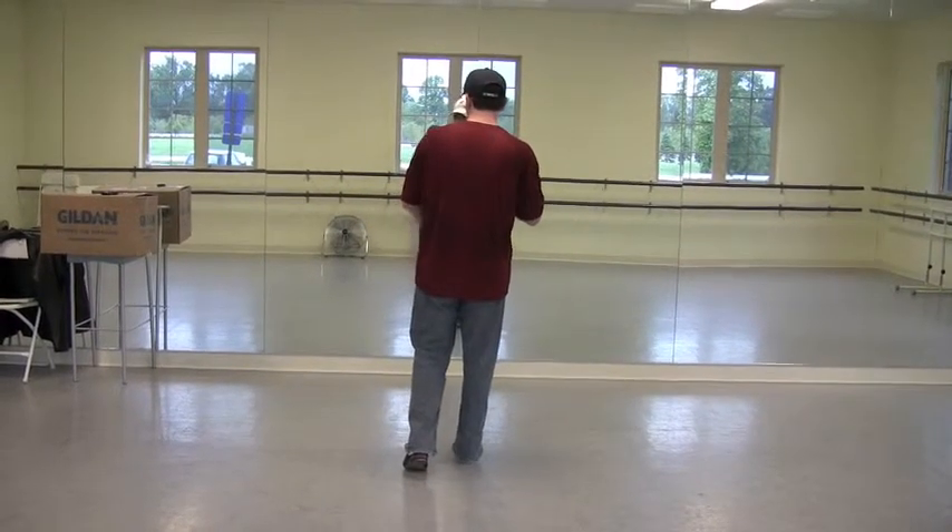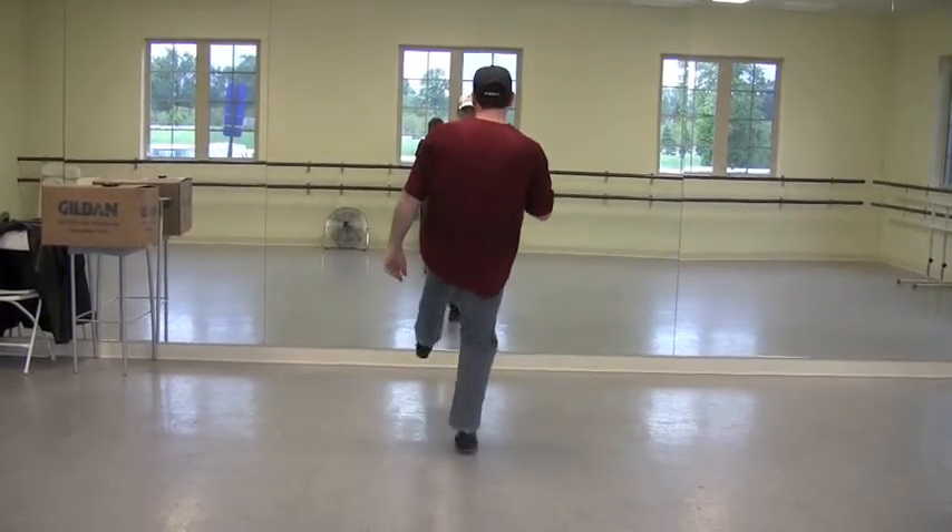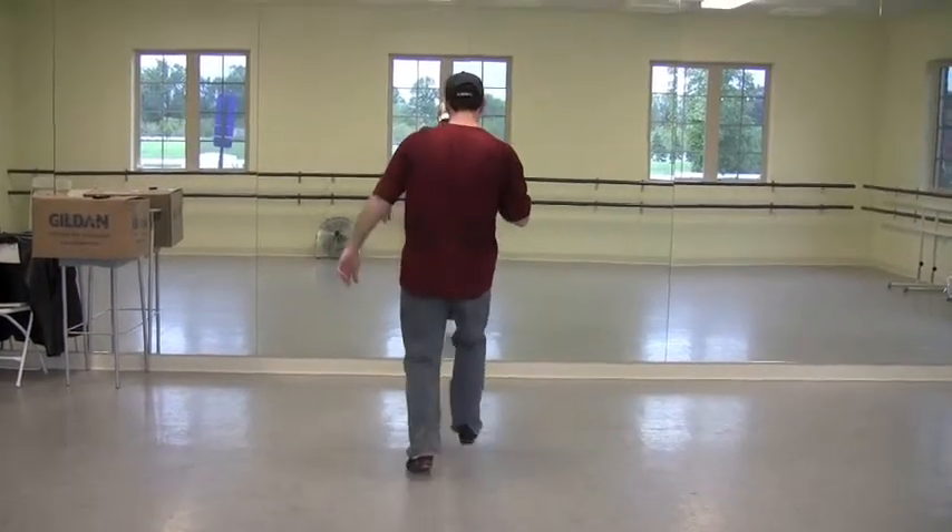We're going to kick and chug twice. We're going to scuff our knee. We're going to go: scuff, up, rock, step, scuff, up, rock, step.